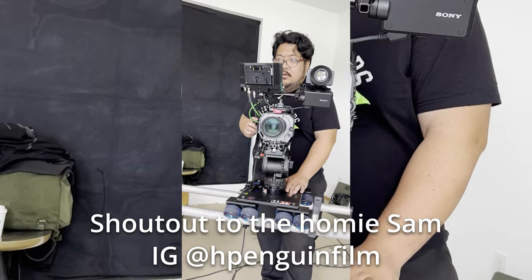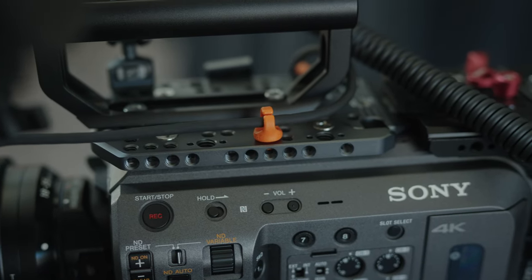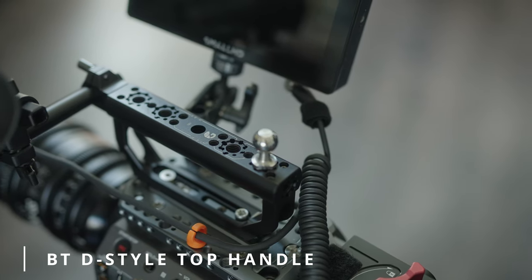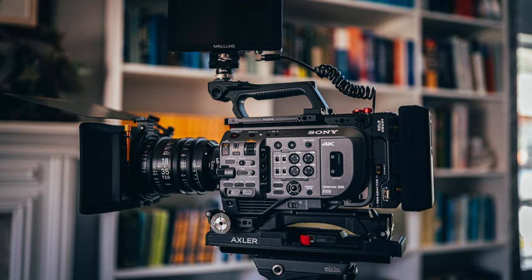Let's talk about the cage first. It's a Frankenstein cage — it's the Tilta full cage for the FX9 with a SmallRig top plate. You can kind of see what that looks like in the insert shots. It all revolved around this top handle, which is the Bright Tangerine D-style top handle. The Tilta full cage for the FX9 is actually really great for the price — it's a full cage and a side cage — but it leaves a little gap in the middle where the top handle goes.